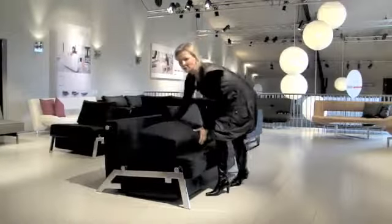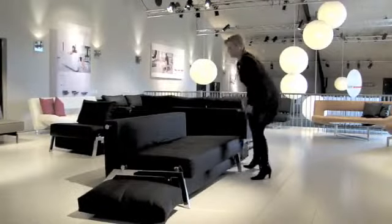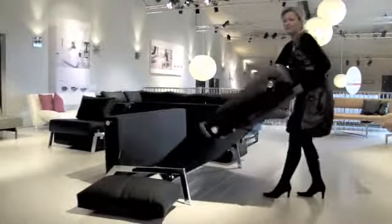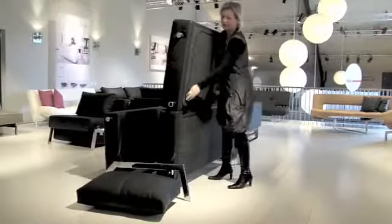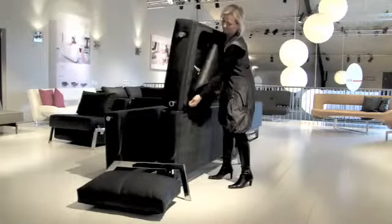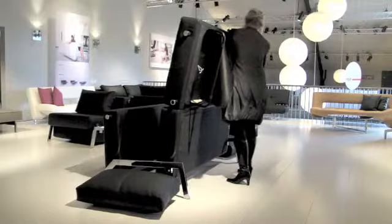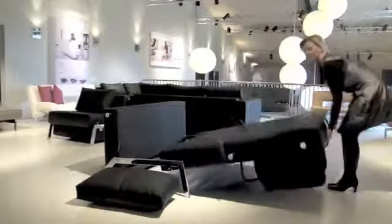First I'll take off the cushions. To open the sofa you need to pull this and take here and stretch it. Then you can hold here when you unfold the legs. It's very easy.